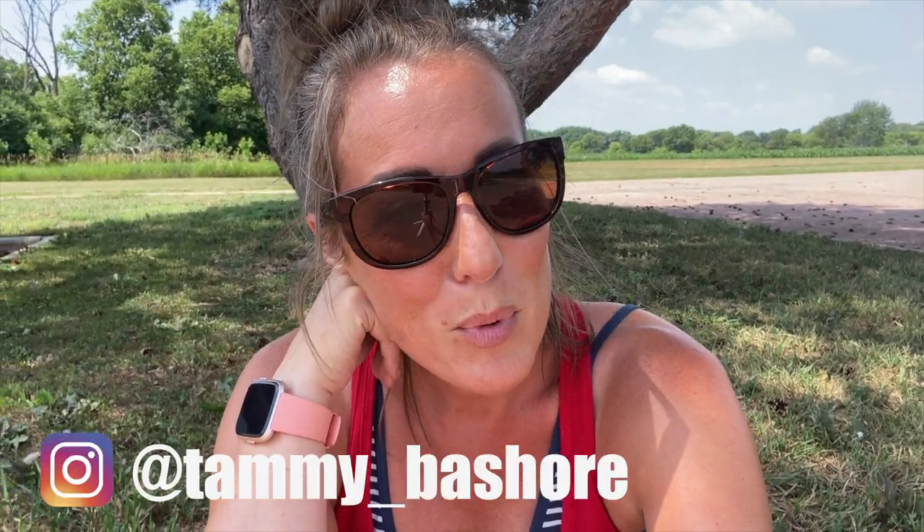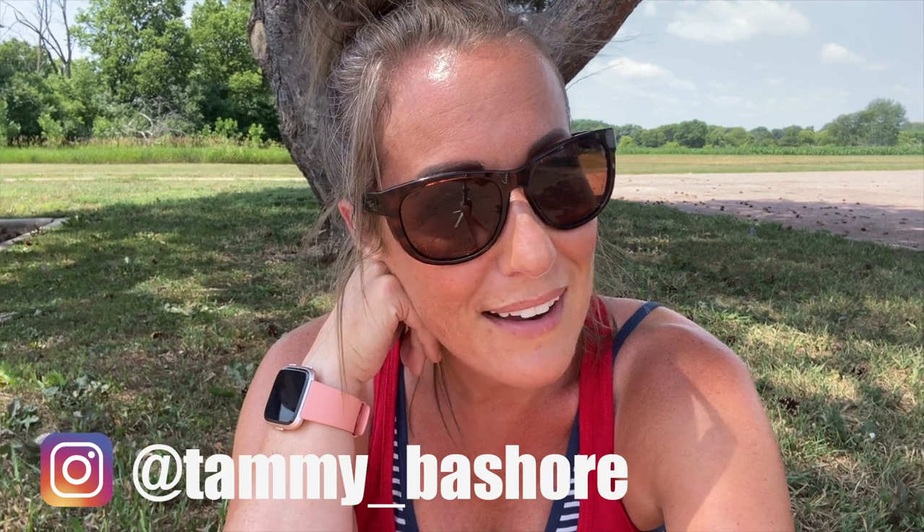I just want to thank you all for watching. I appreciate every single one of you that shows up and watches my videos, comments, and follows me on Instagram — all the things. My boys and I love sharing our life with you, and this channel is more fun because you're here. Thanks again, and I will see you in the next video.